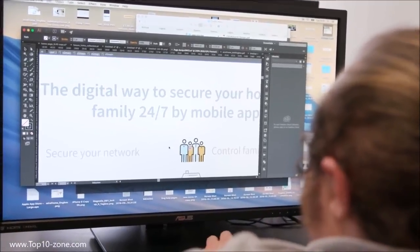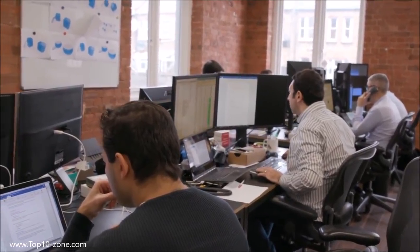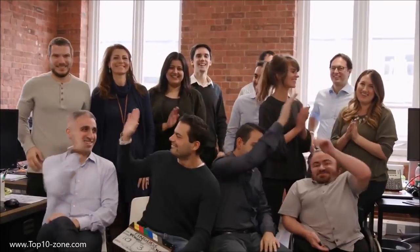Everybody in the IT world loves FING. Millions of professionals and consumers use it every day to troubleshoot network problems and to secure their Wi-Fi. FINGBOX now takes home network security and troubleshooting to a whole new level — there is no other product like it in the market. FINGBOX has been designed by our team of network engineers and UX specialists across our three offices in London, San Francisco, and Pisa. It's designed to be completely plug and play, easy to use, affordable, and best of all, there are no subscription fees.